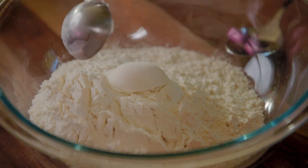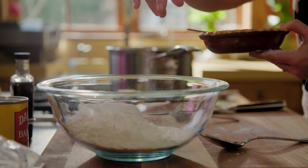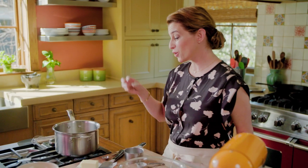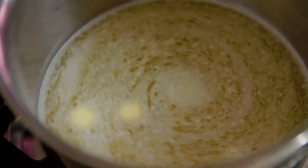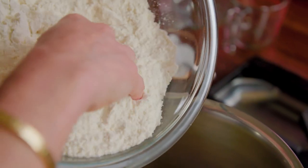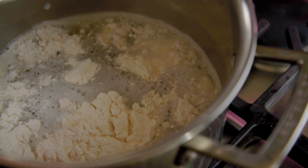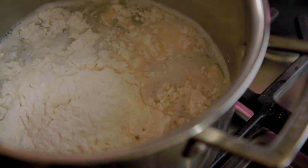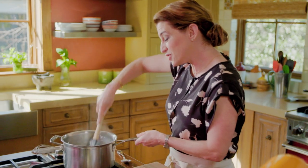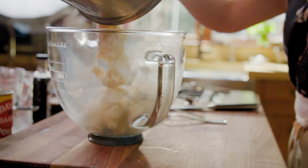One tablespoon of baking powder, a pinch of salt. To get a really good dough it has to be malleable and soft, and having the sparkling water mixed with the butter will give you that fluffiness on the inside. So we're adding all of the flour — it smells like vanilla, it smells so delicious. You want to really mix it well so that it's not clumpy, and then I'm gonna transfer it to my mixer.